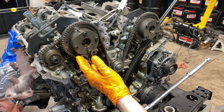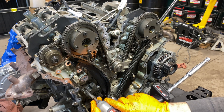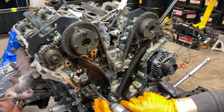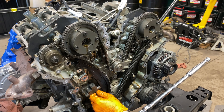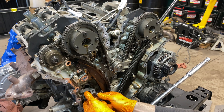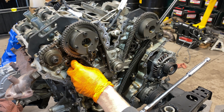Next, find your primary timing chain tensioner — it lives right here. It's got a big guide and two 8mm bolts. We're going to remove this tensioner; we have a new one so we don't need to save it. Go ahead and remove it — you're going to see some oil come out, which is totally normal. Pull these bolts because I am going to reuse them.